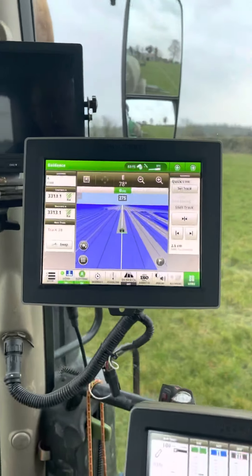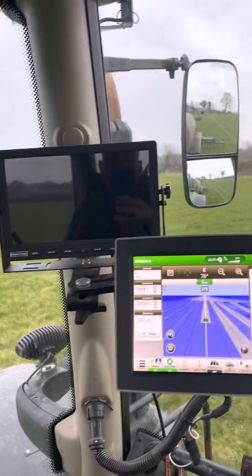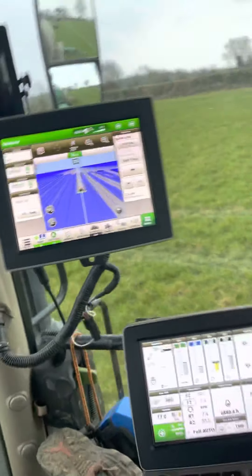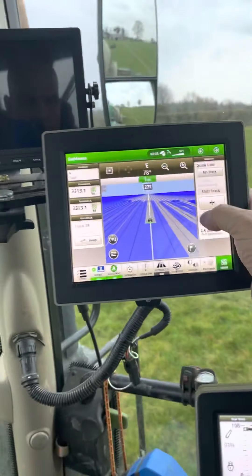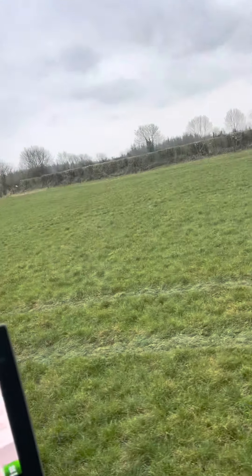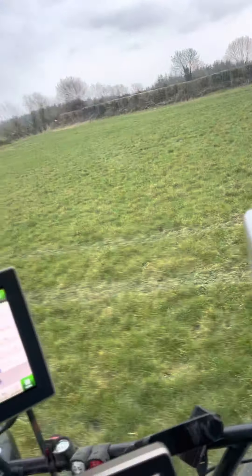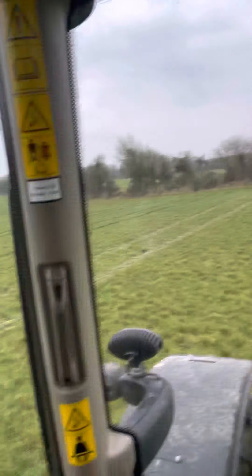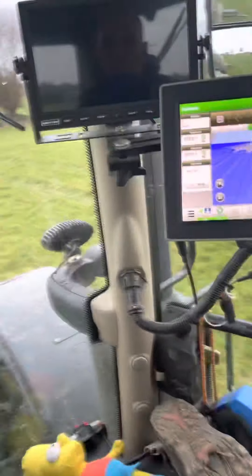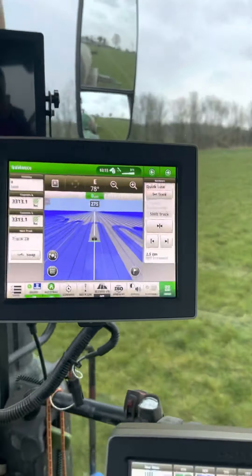Good afternoon lads, how are you all doing? Hope these are well. As you can see, we're still chewing it. Here we're using the 3,500 gallon tanker as usual. I don't know if you can see it over there, but we're skipping every second run. Over that side, that's all done already. This side's not done. You can see there on the screen, the bouts.